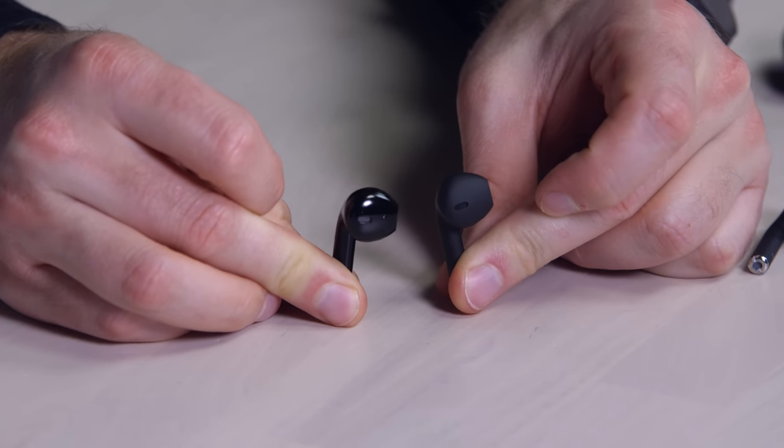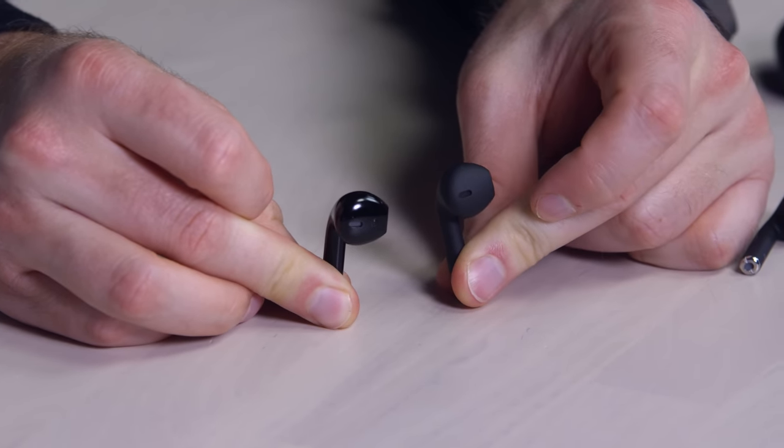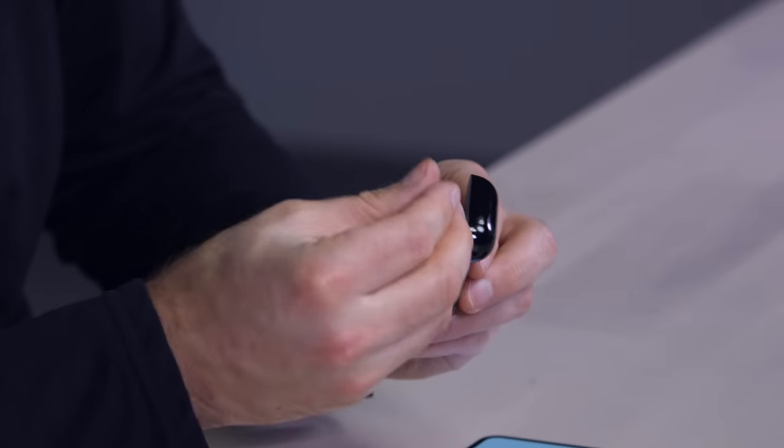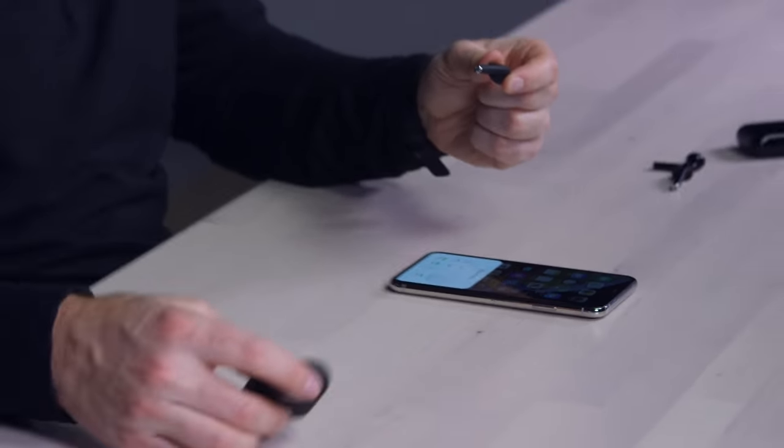It looks almost identical. I'll get the official ones out to do a size comparison. The official one is in glossy black; the Black Pod obviously isn't. What happens if I take the Black Pods and try to fit them into the official charge case? It works — this is like a legit one-to-one copy by the looks of it. But I'm still curious: do they sound like garbage, or are they half-decent? Let's find out.